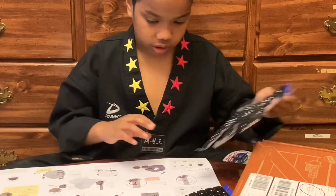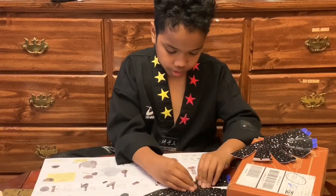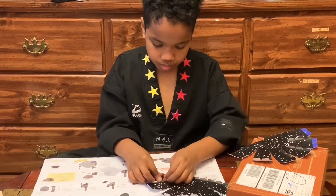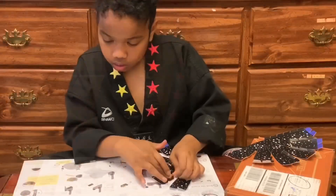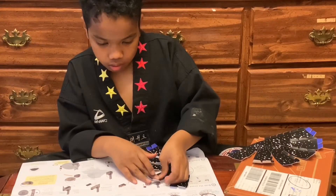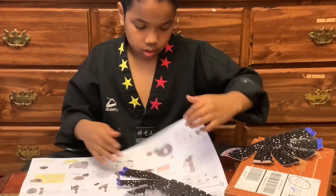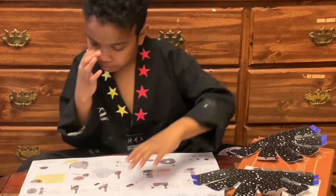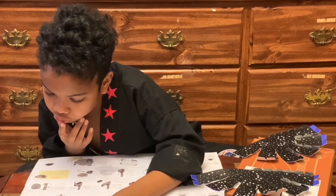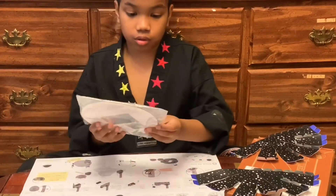I folded one side. Let me start folding the other myself. After painfully folding everything, it says to stick double-layer foam squares on each of the double triangles.